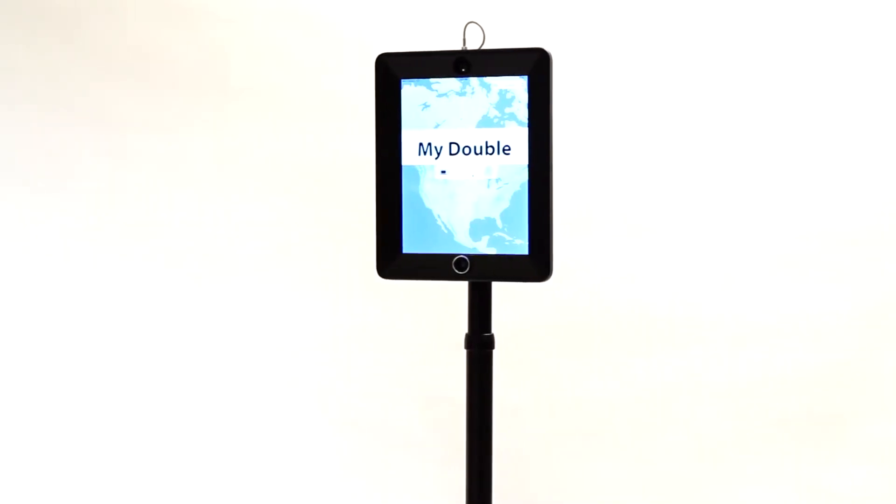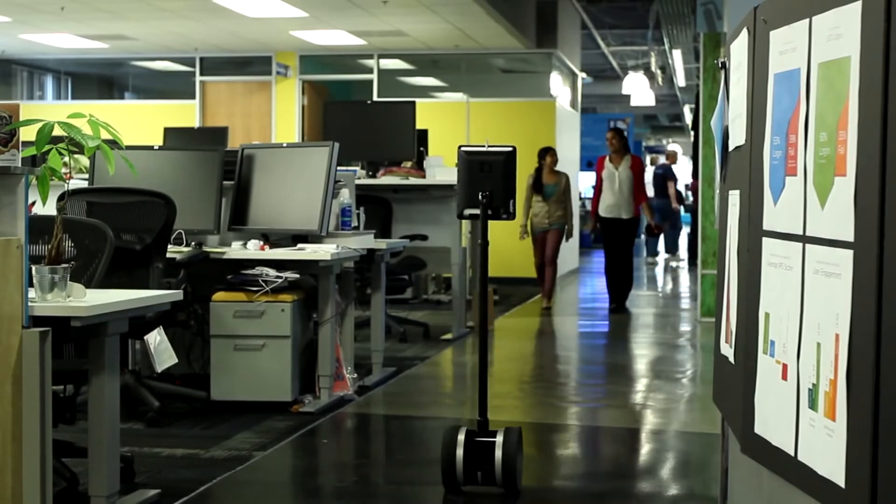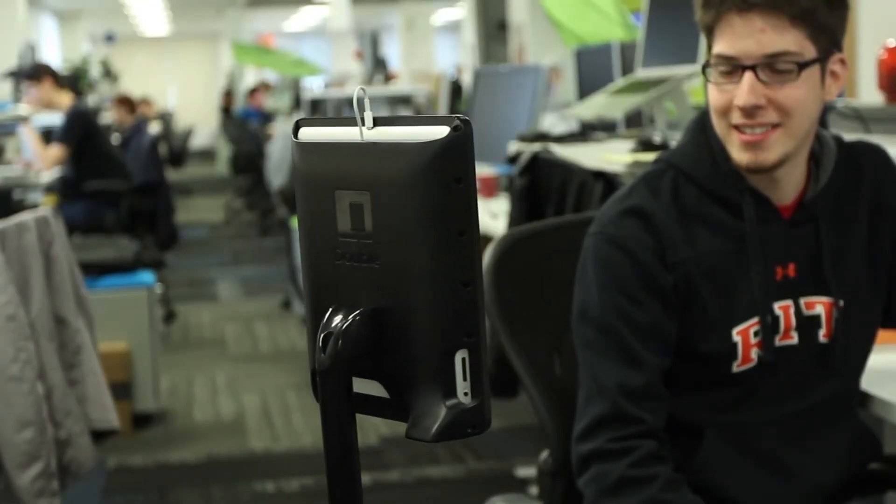Double is a remotely controlled mobile teleconferencing system that enables conversations to happen anywhere, anytime. It's the ultimate tool for telecommuting.